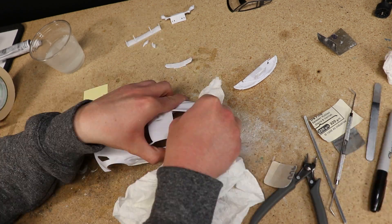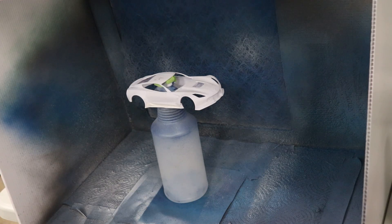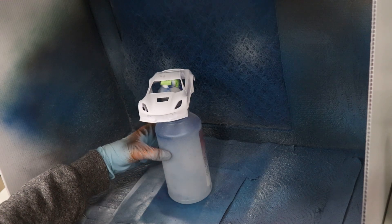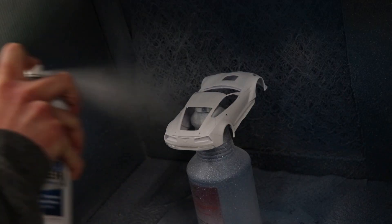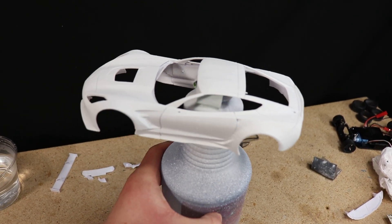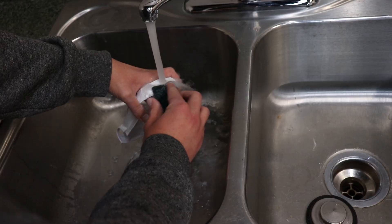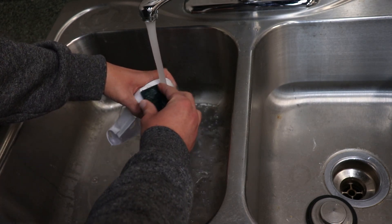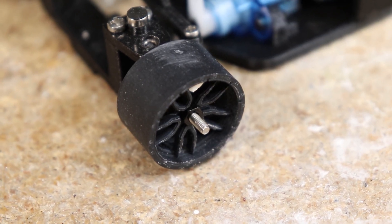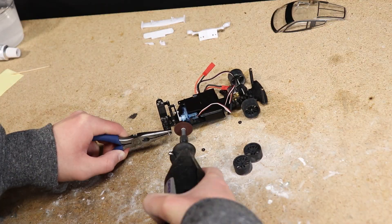After sanding the entire body and adding a little spoiler, I applied primer to help with paint adhesion. The primer provided some additional smoothing in spots but was quite rough and needed to be sanded with 600 grit sandpaper. After sanding the primer, I once again thoroughly washed the body. While waiting for the body to dry, I quickly cut the front axle shafts a little shorter so there aren't too many threads sticking out from the end.